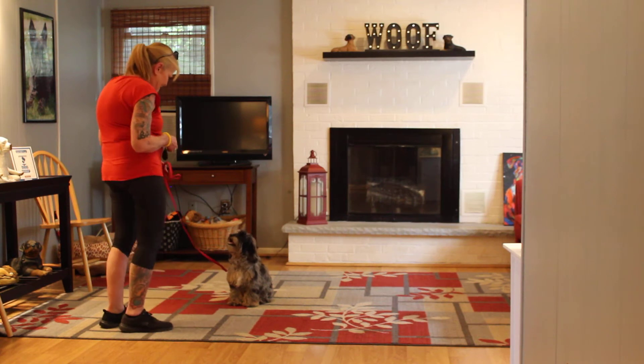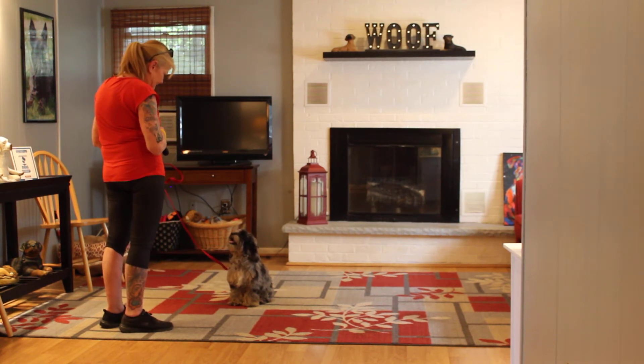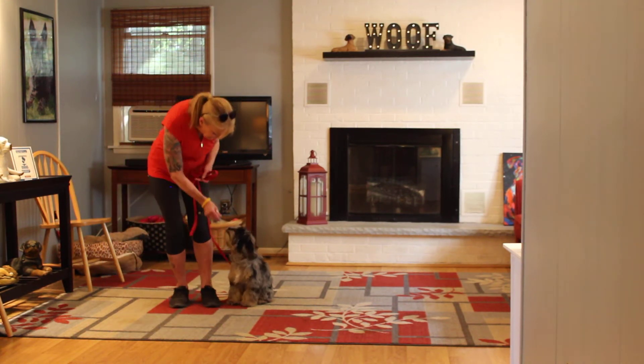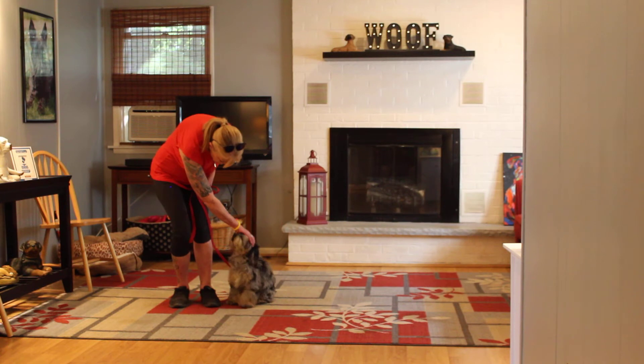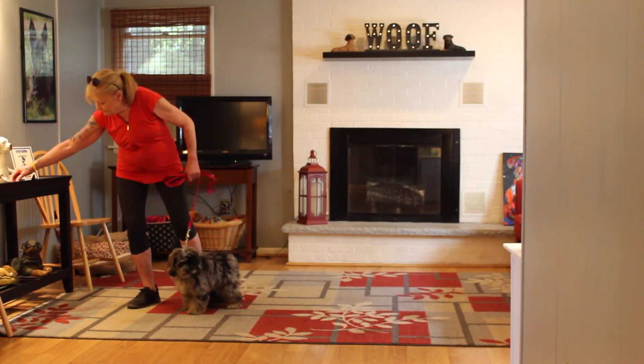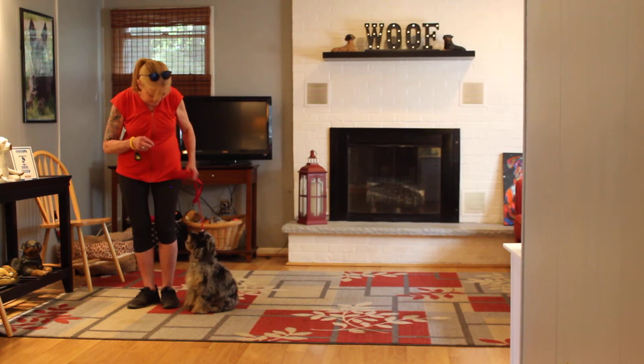We're going to show you the sit-stay. It's a hand and a voice command. You're going to use your left open palm a couple inches from her muzzle, and the one-word firm command: stay. With your sit-stays, you want to start off at about 15 to 30 seconds, working up to three minutes, but take your time getting to that three-minute mark.